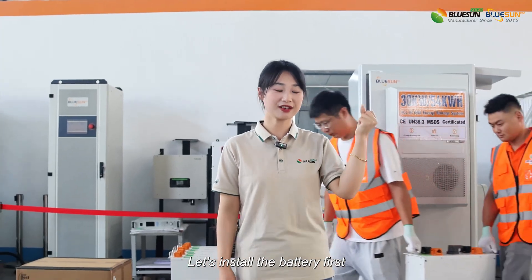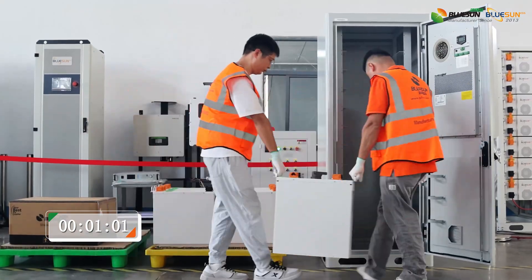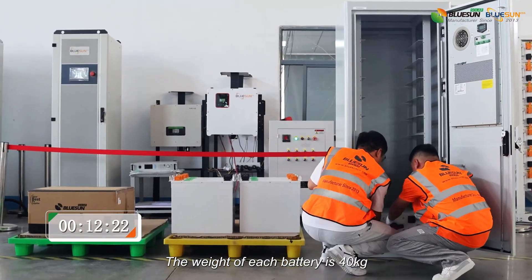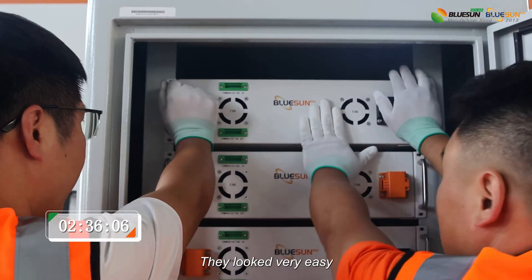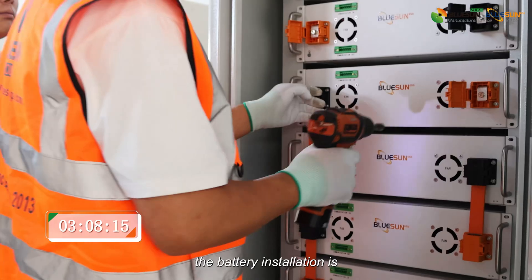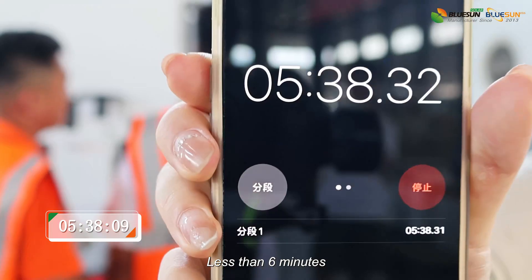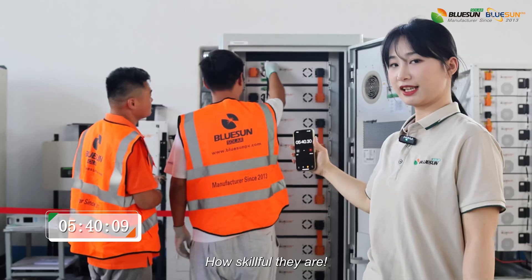Let's install the battery first. Two technicians are ready. The weight of each battery is 40kg, but they make it look very easy. We can see how convenient the battery installation is. All the batteries have been installed in less than 6 minutes — how skillful they are!